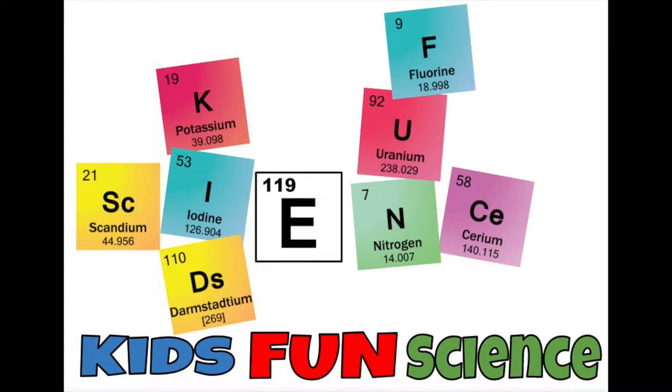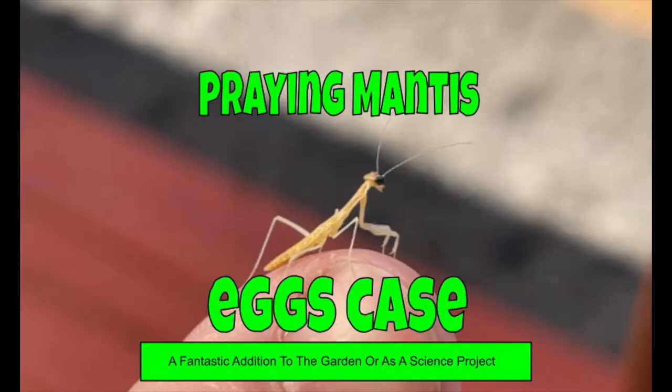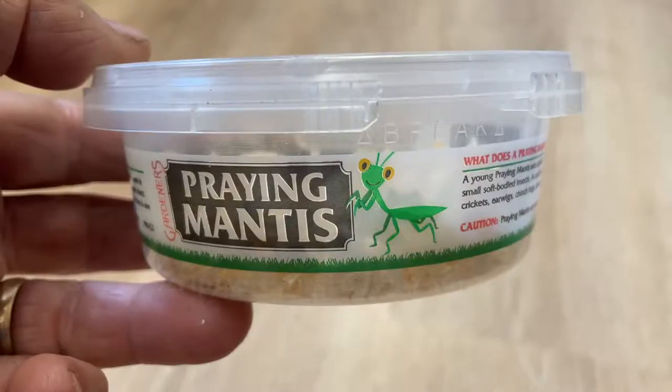Welcome back to Kids Fun Science. My name is Ken. Today's experiment is praying mantis hatching eggs. It's a great addition to your garden, helping clean up insects, and a fantastic science project.